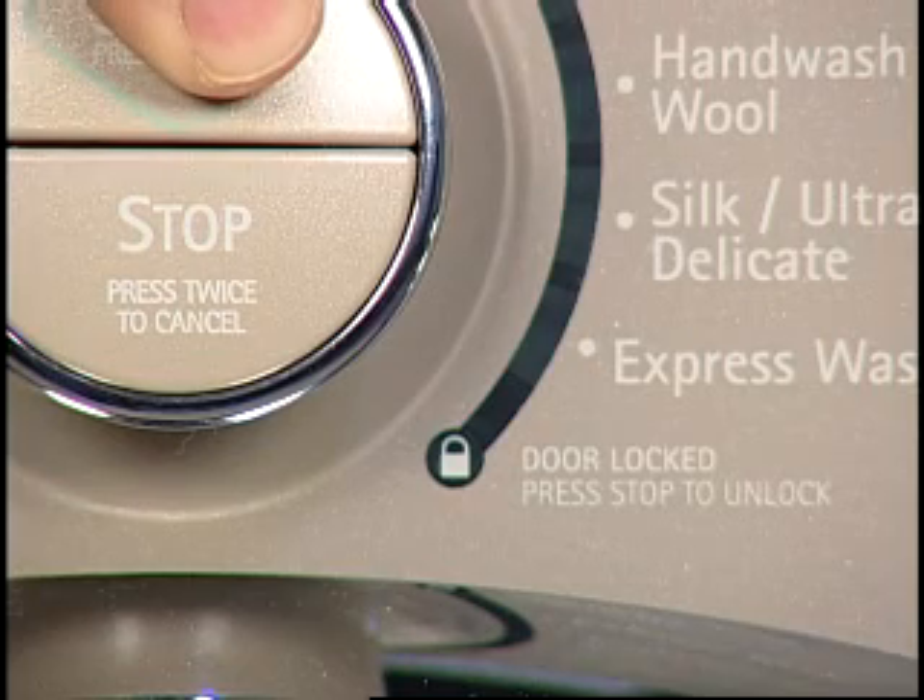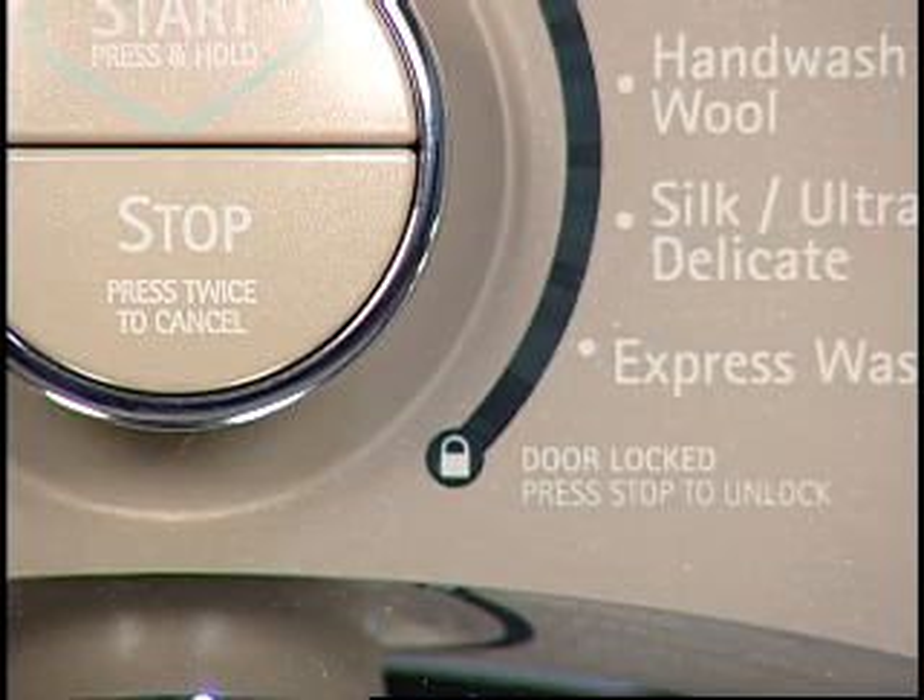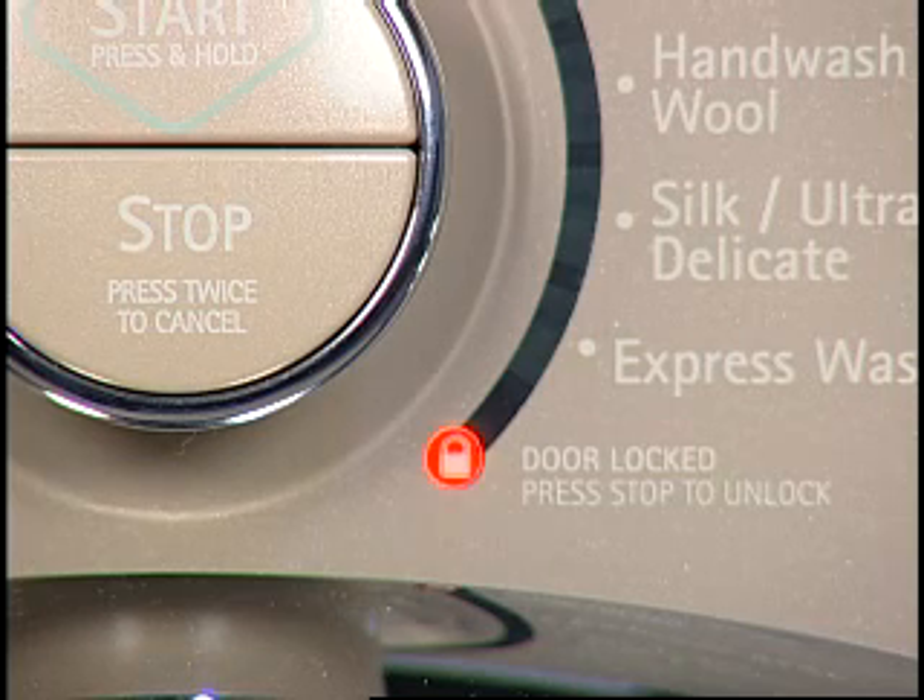Once the start button is pressed, the washer door lock will engage and the washer will begin filling. On this model, after filling for 3 seconds, the water will stop and the door will temporarily unlock for 5 seconds. The washer door will then re-lock and continue to fill. The detergent will be dispensed at this time.